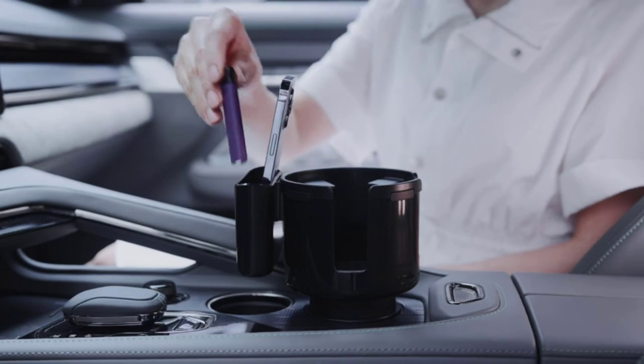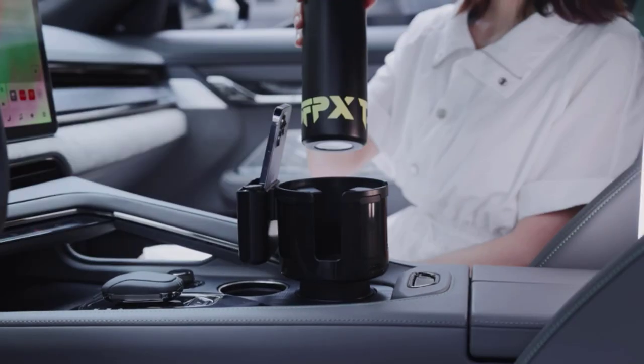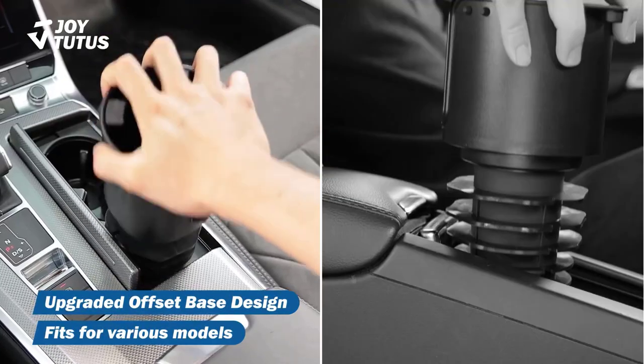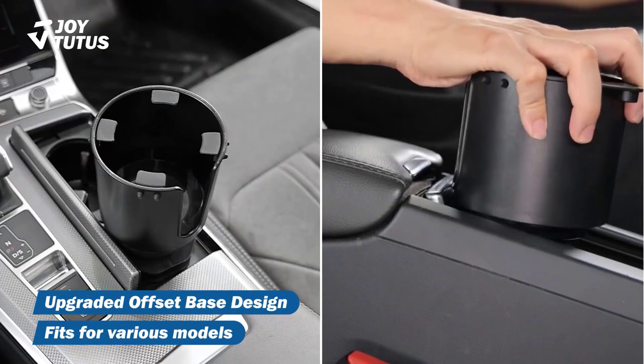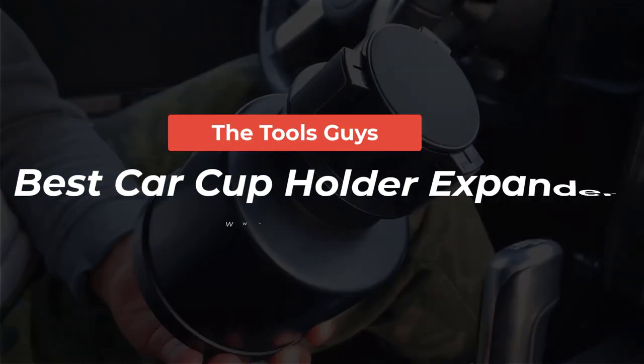In this video, I will dive into the five best car cup holder expanders, which are designed specifically to enhance convenience and versatility. These expanders provide the perfect solution for those seeking extra room in their cup holders. Watch the full video and check the links in the description for updated prices and information.